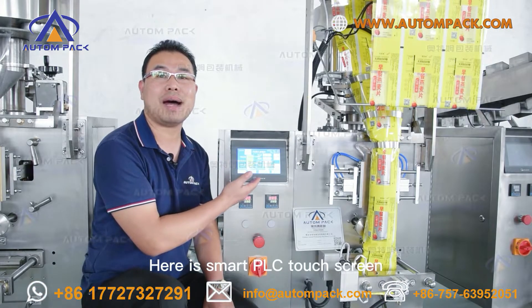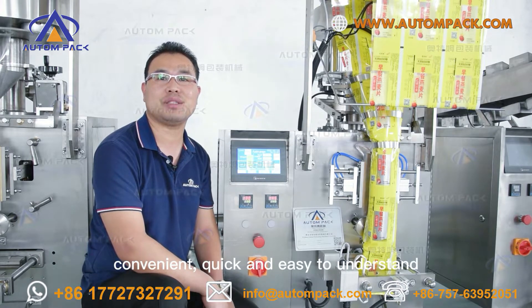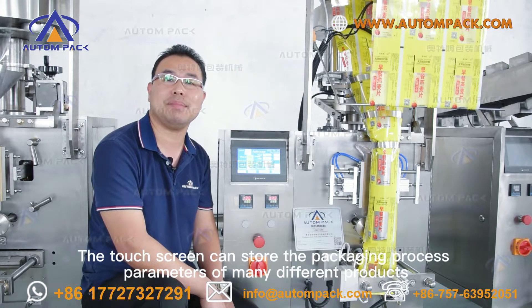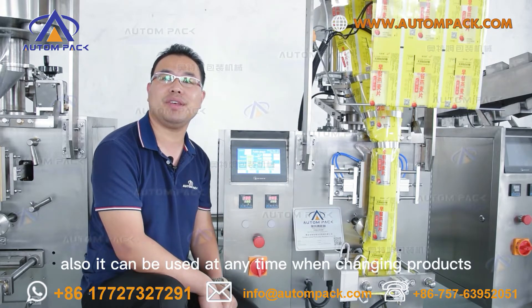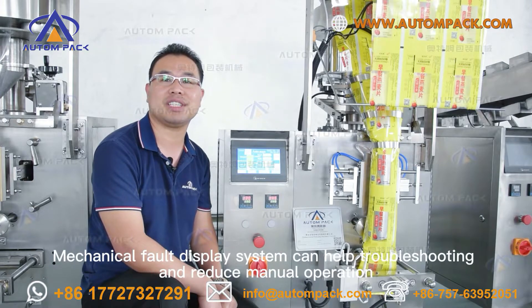Here is a smart PLC touch screen — convenient, quick, and easy to understand. The touch screen can store 8 packaging process parameters for many different products, and can be recalled at any time when changing products. The mechanical fault display system can help with troubleshooting and reduce manual operation.